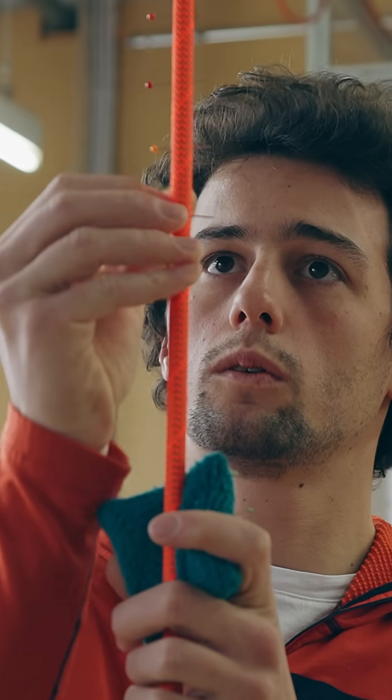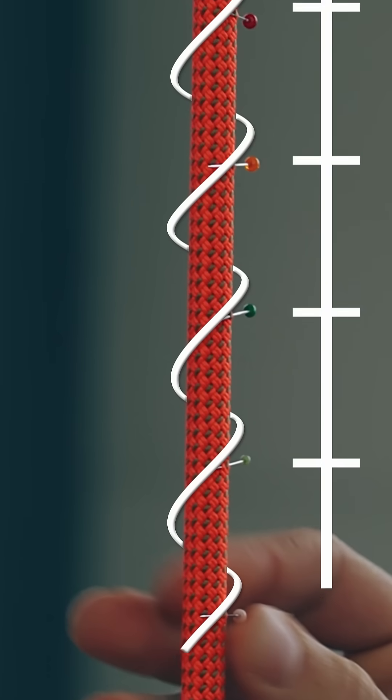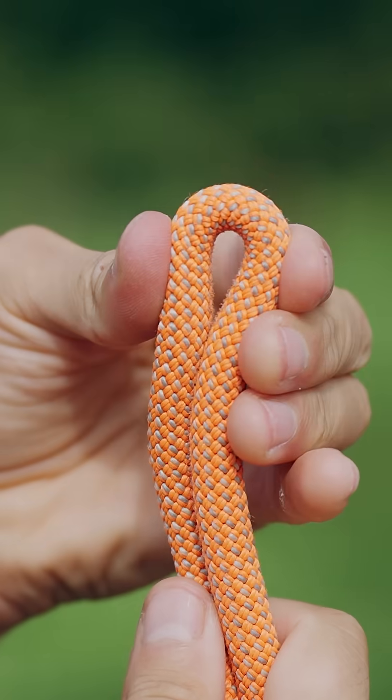First, the construction test. This test measures the repetition in the pattern and has a correlation with how soft the rope is.